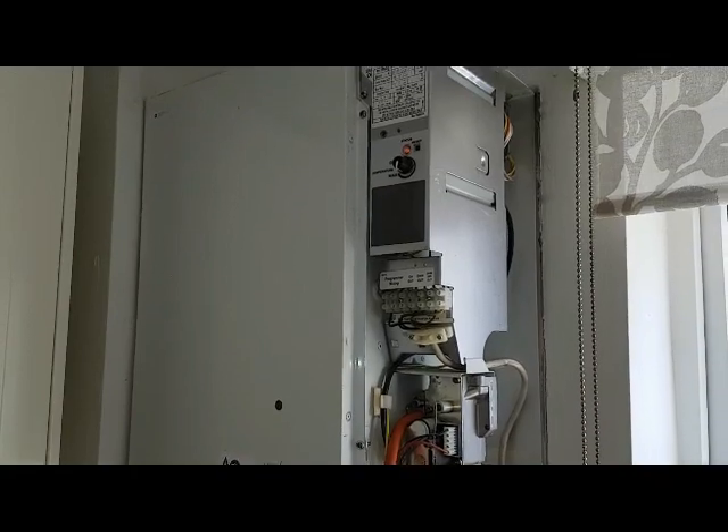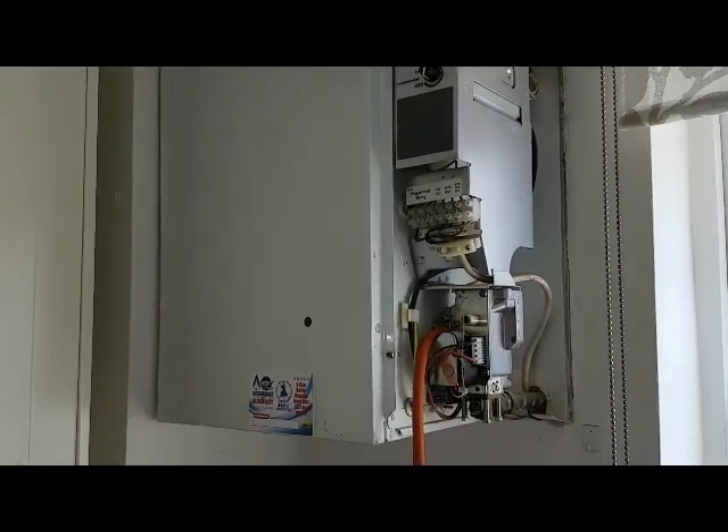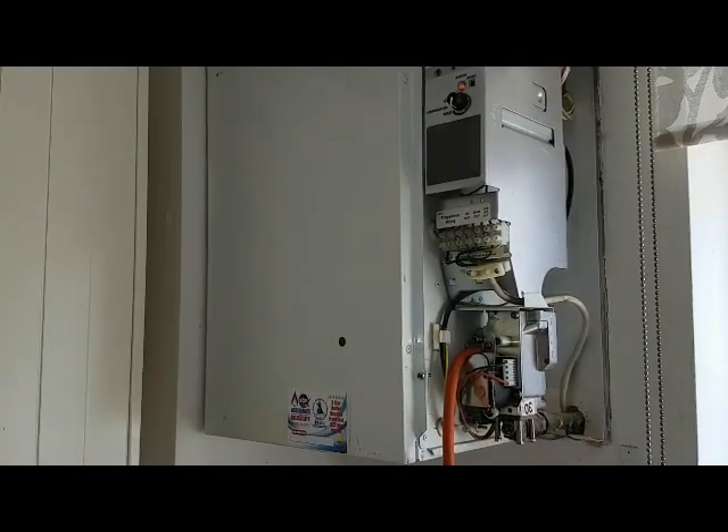So that's the sequence of events on this particular boiler. That's it from me — I'll see you in the next video, and thank you for watching.